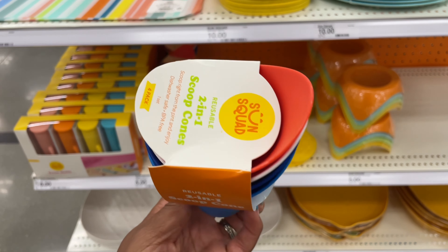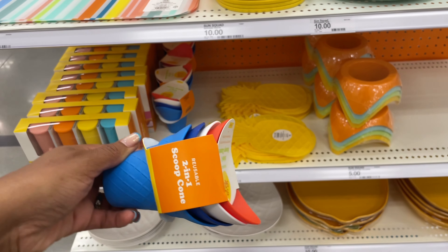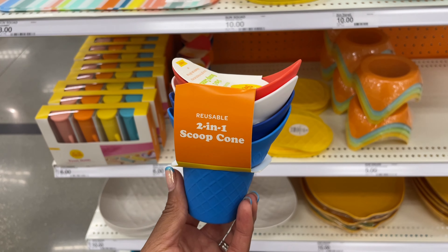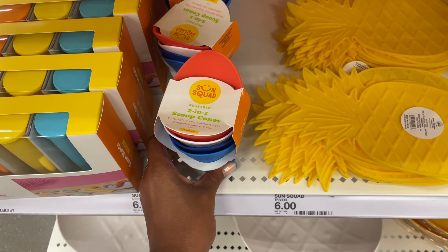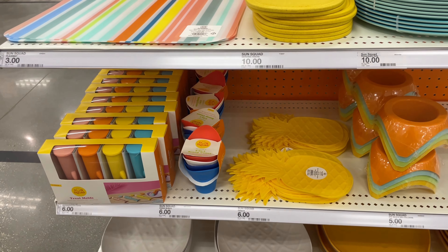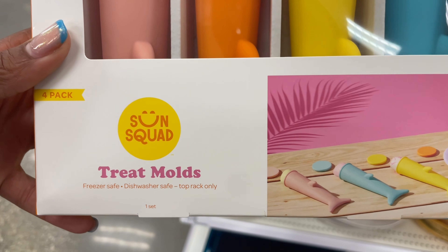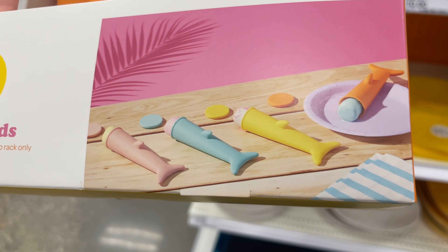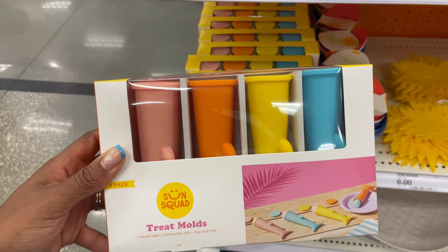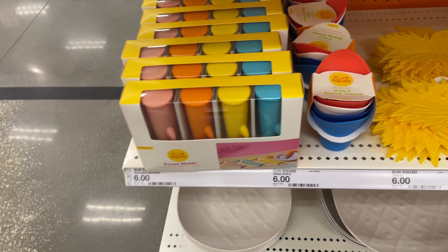They have reusable ice cream cones — two-in-one scoop cones where one side is higher so you can scoop soft ice cream and it rolls right into the cone. The fact that it's multifunctional as a spoon is a really great idea. They also have treat molds — a four-pack that's freezer and dishwasher safe. You pour juice in, freeze it, and get a little popsicle with tops included. These are six dollars.